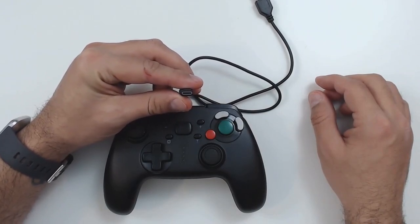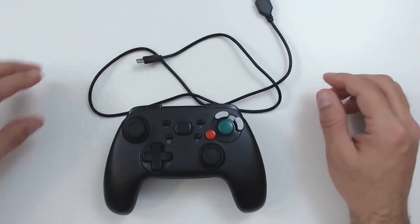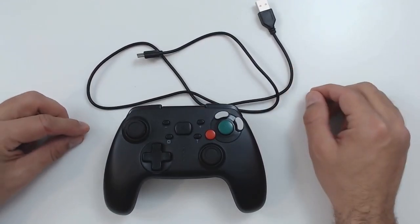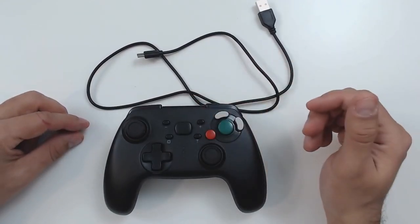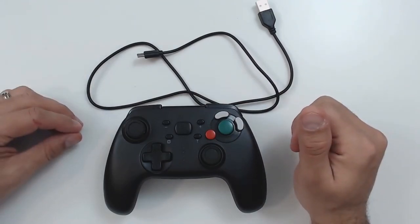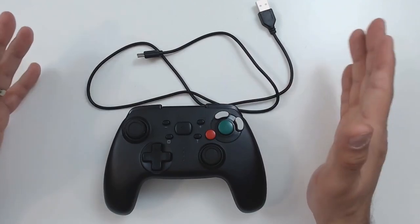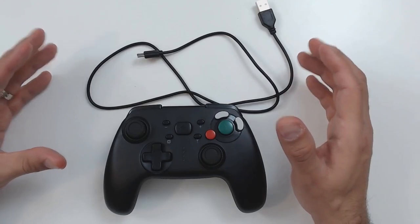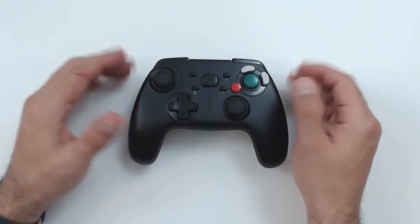The cable included is very short — only three feet long — but it is compatible with the Nintendo Switch charger or any other USB-C device. This is really surprising on a $15 controller, since most third-party controllers don't even offer USB-C charging.